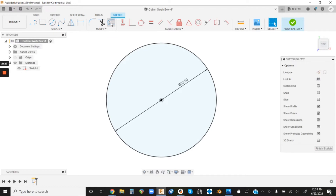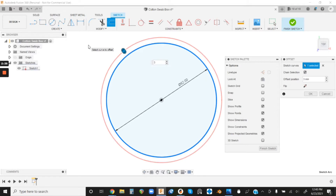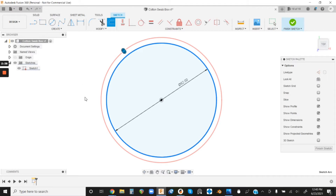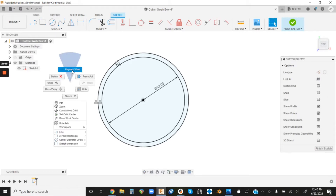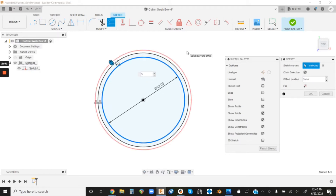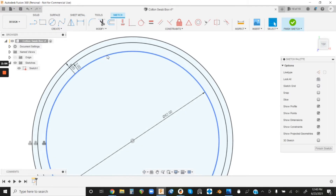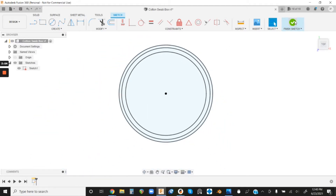Next we want to use Offset. Left-click Offset and then left-click our 62-millimeter circle — I want to offset this three millimeters, then click Enter. Then we're going to use Offset again; you can right-click in the middle of nowhere, drag upwards, and find Repeat Offset. Left-click our original circle and this time offset five millimeters, then click Enter. I offset from the original circle because offsetting from an already-offset curve acts a little wonky.